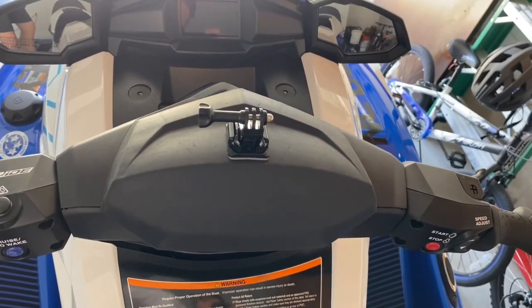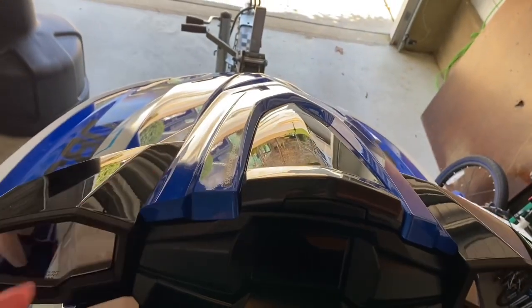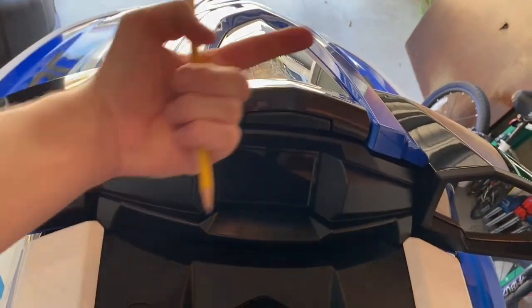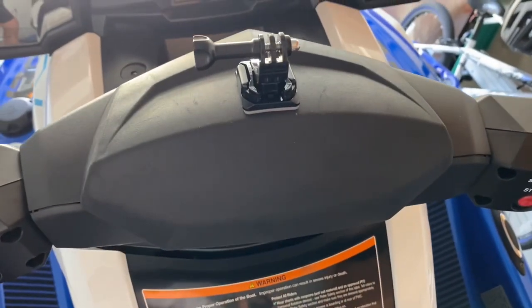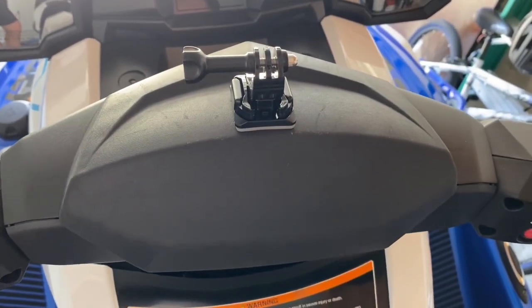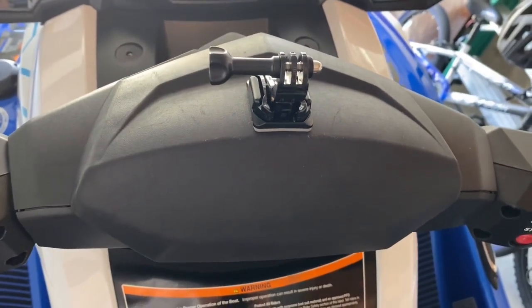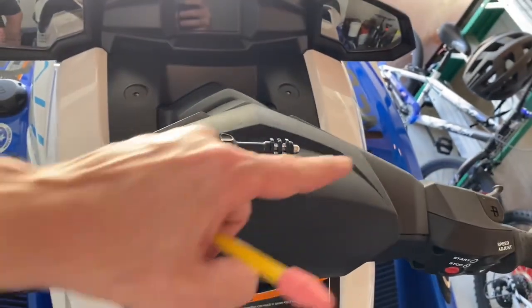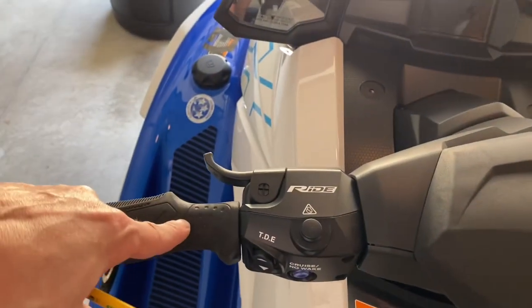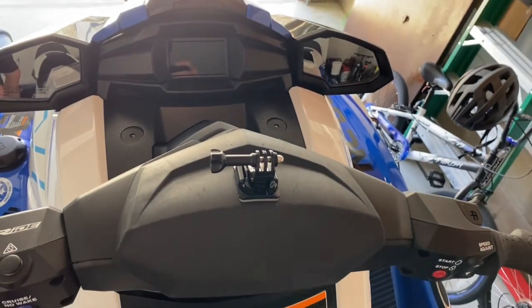If you want to mount a GoPro camera, do it on the handlebars. I don't know why I was screwing around trying to mount it on the front hood — it's too angled. The handlebar area is more flat. Clean the surface really well, stick it on there, push push push. And then I'm also going to take some string and tie it to the GoPro and to the handlebar just in case it flies off.